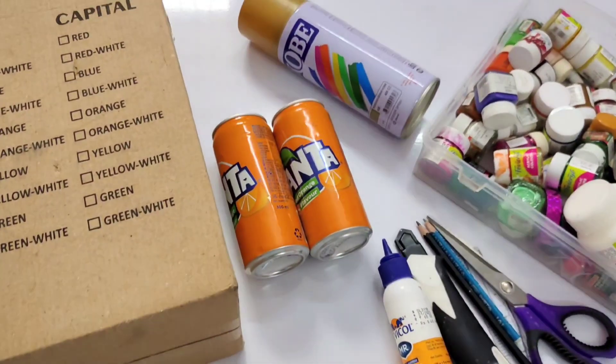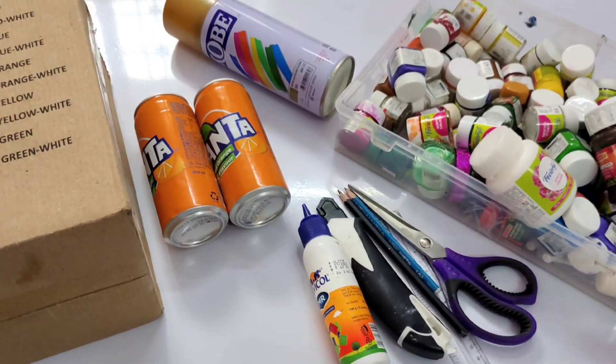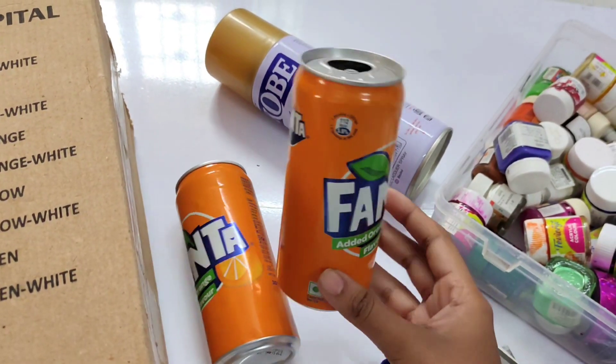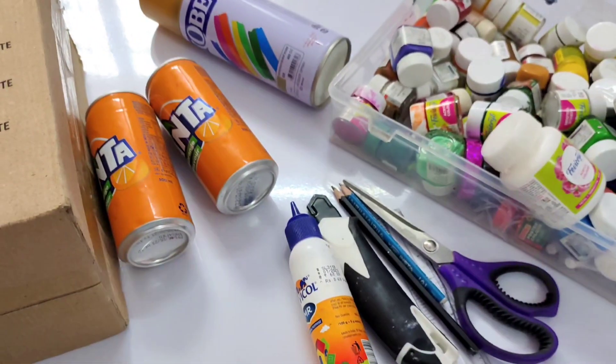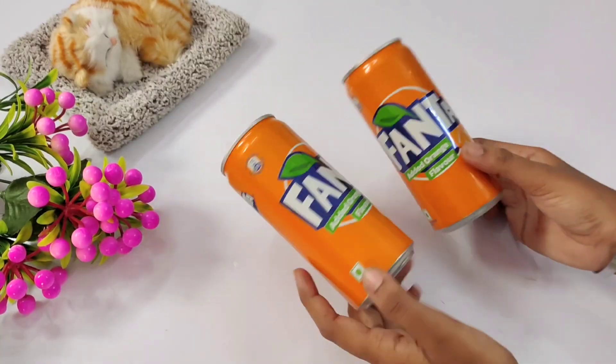Hi, my dear friends and families, welcome to the Craftthaman channel. In this video, we have two Fanta tins. That is why we are going to reuse them. We will also use cardboard and wall decor. We are going to use paint. Let's start.